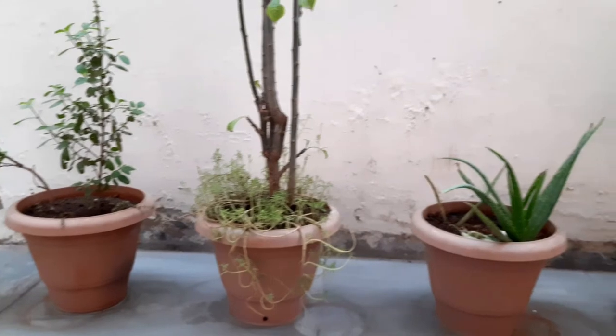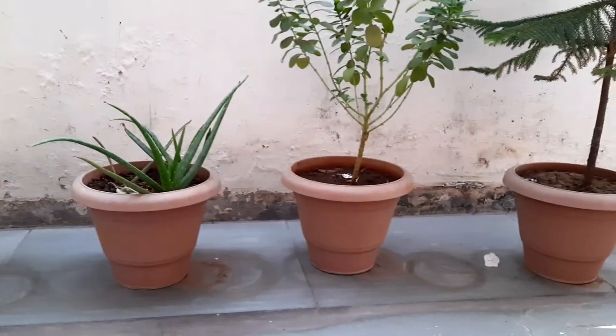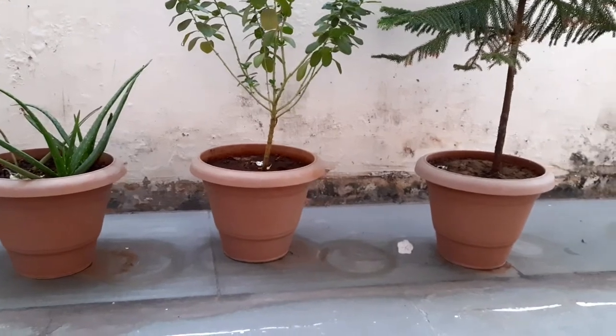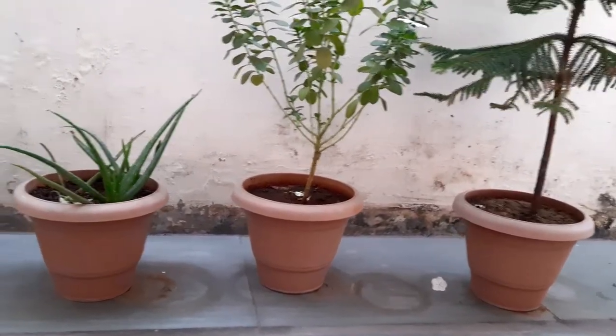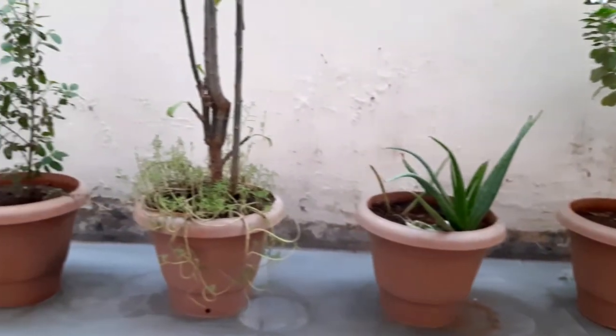You can see the start and end of the video — these are my old pots which I will make new by painting them. If you have old pots, you can follow this process and easily paint them and give them a new look.